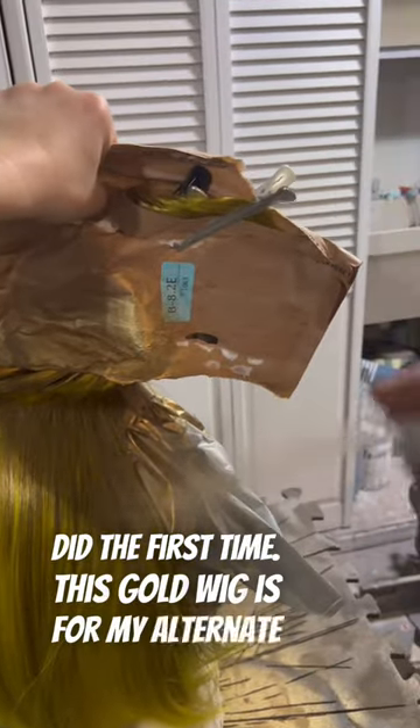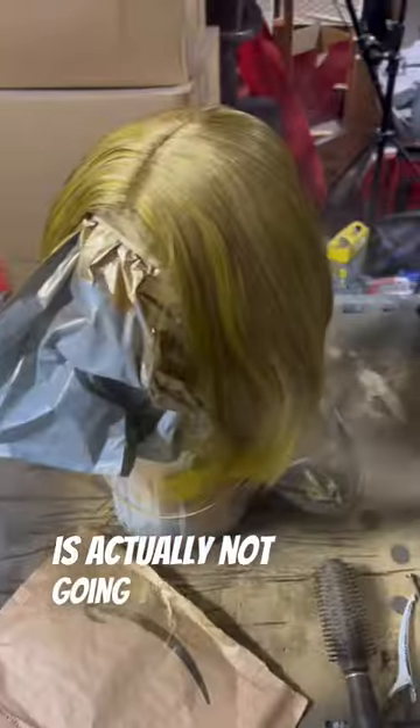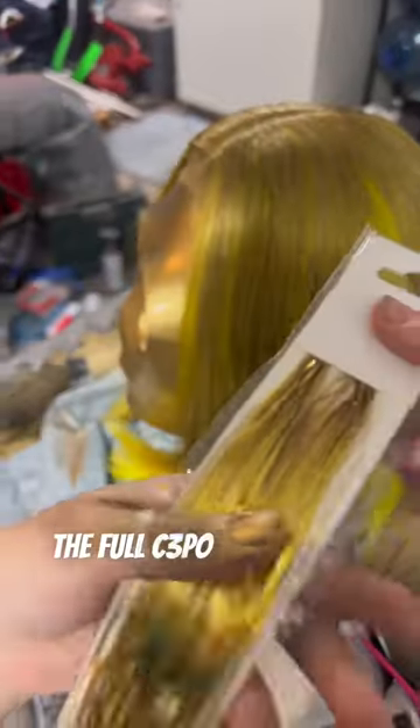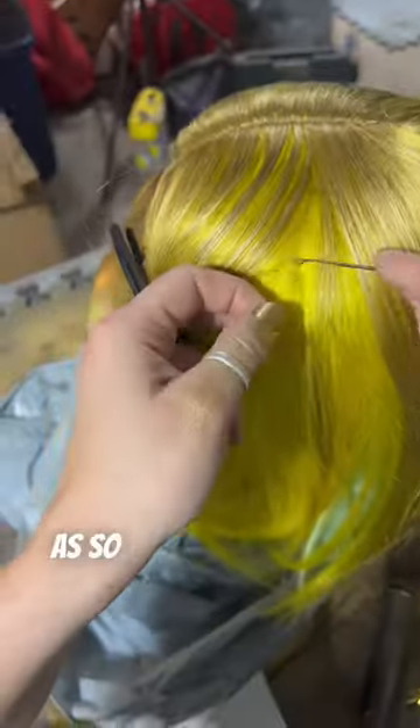This gold wig is for my alternate C-3PO cosplay, and I think there might be some confusion. The C-3PO head you see graciously holding this wig for me is actually not going to be worn with the wig. The wig is going to be worn with the C-3PO TR and the C-3PO custom glasses I made. I will be wearing the full C-3PO build to Megacon, but this is my backup outfit for when I need a break from it.